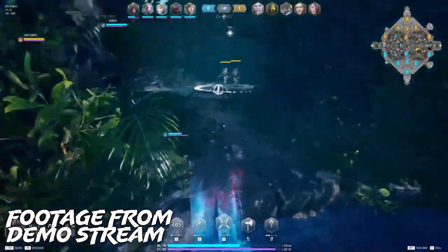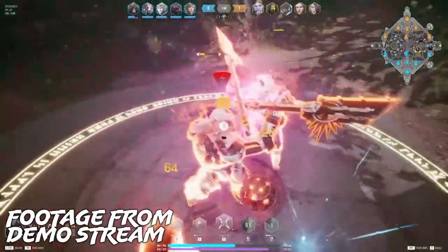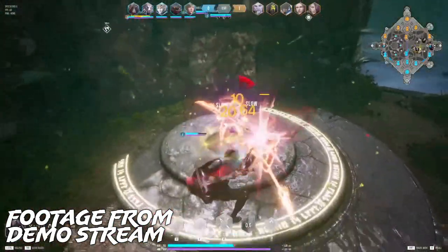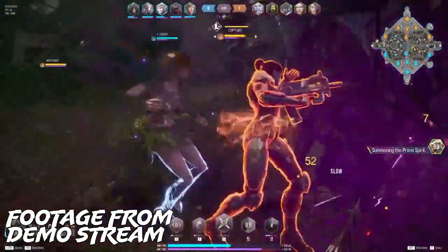If this is your first time hearing about Overprime, I'll give you a quick recap. Overprime is being developed by a Korean team called Soul EVE, who has the backing of publisher Netmarble. The team includes Rocket Mania, who single-handedly created Overthrow Paragon years ago.